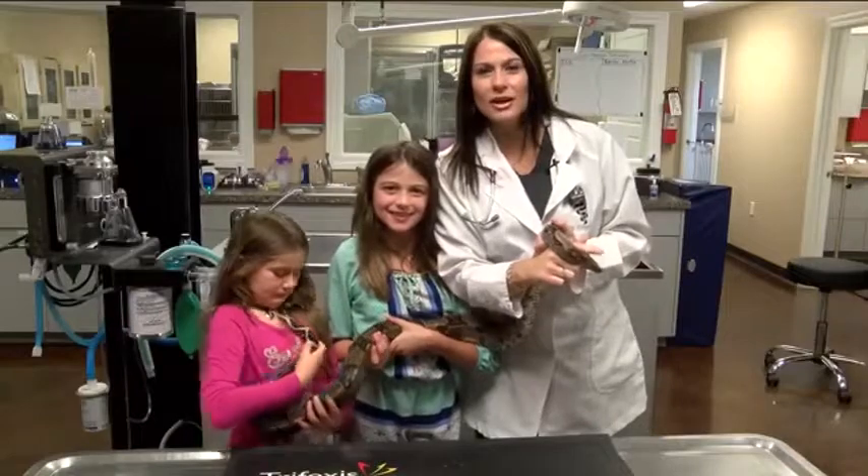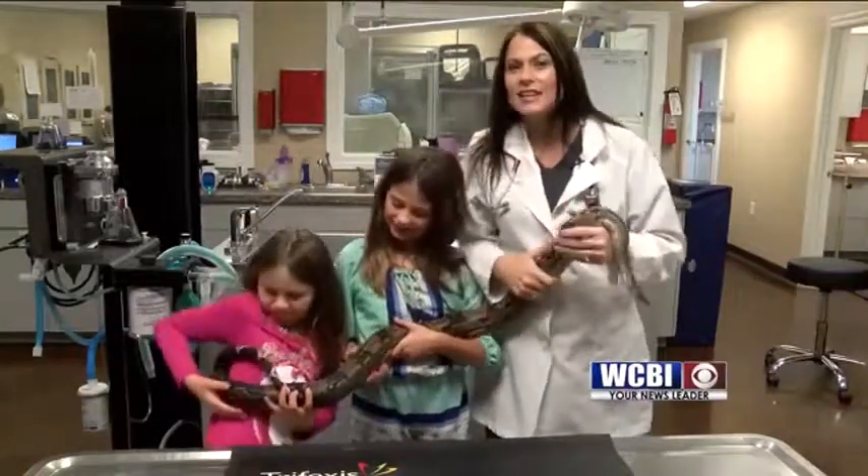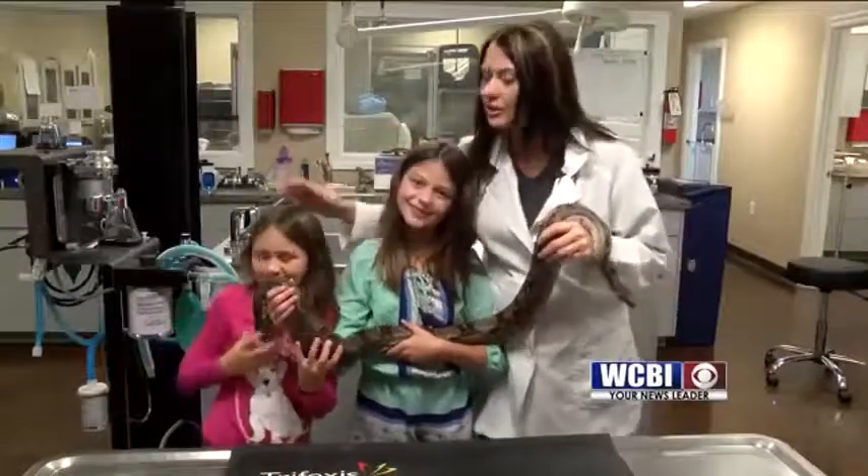Good morning Sunrisers. I'm Dr. Karen Emerson, owner of Emerson Animal Hospital here in West Point, Mississippi. And today I have with me my daughter Haley and my daughter Lily.